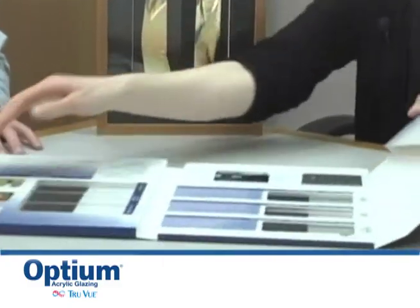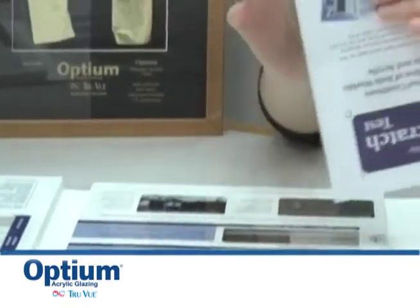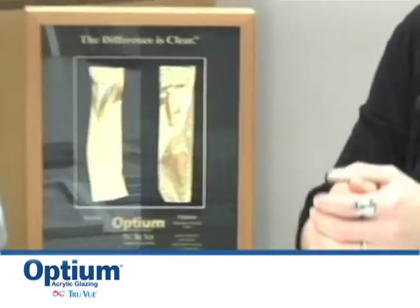My next question would be: how does Optium acrylic stand up to scratches? Because we have a lot of clients that say regular acrylic will scratch really easily. If they have it in their home, things happen. Acrylic is a soft substrate, so if you take a key to it, it will scratch. But what we wanted to do is create a glazing option that isn't glass that will stand up to the abrasions that come with cleaning, so you don't get those horrible hazy cleaning circles. I will let you test this out yourself. This is one of our sample kits, and our sample kits always come with this envelope that has some very fine steel wool in it.